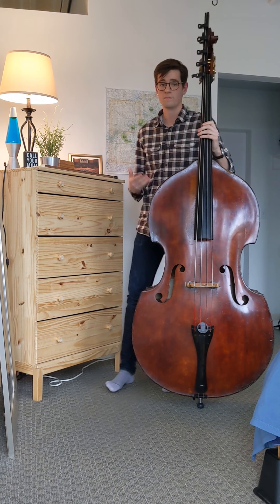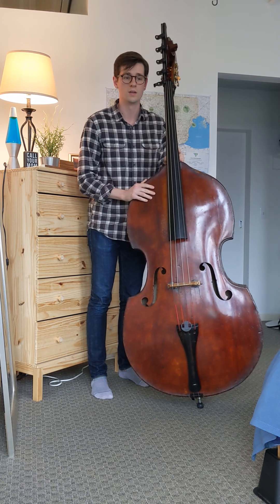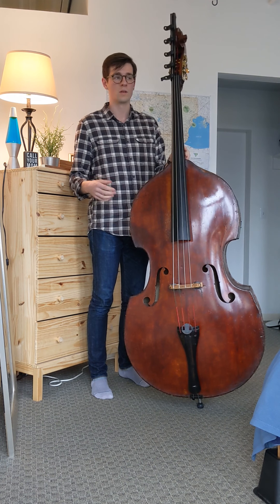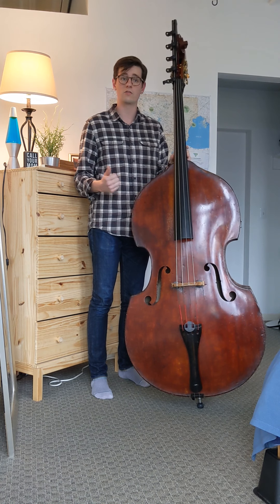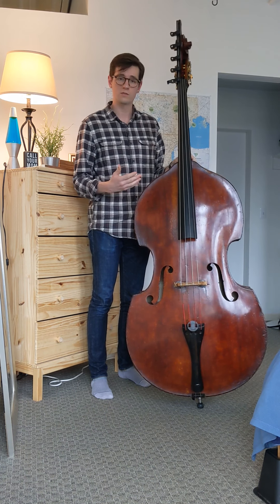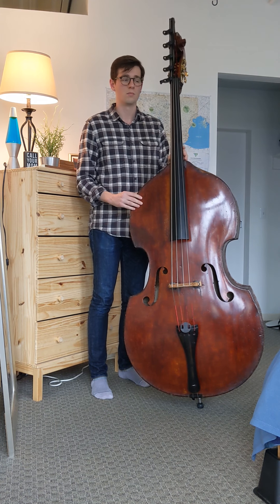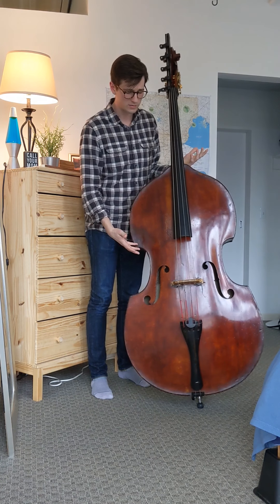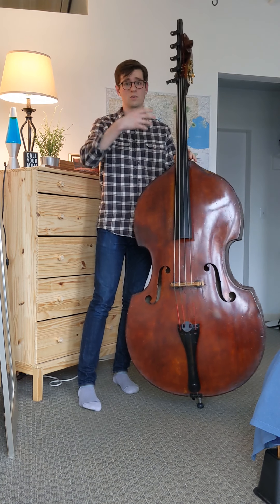This instrument itself is actually an old American instrument, which is sort of unconventional. The really fine string instruments generally come from Europe — Italian instruments are probably the most prized, but English, German, and French are also really good. But the American school of double bass making developed out of necessity, because when people were coming over from Europe, it was really hard to justify putting an instrument this large on a ship and shipping it across the ocean.